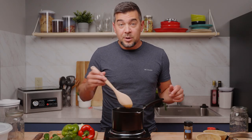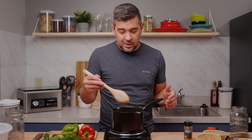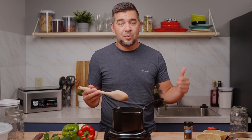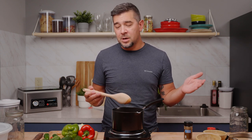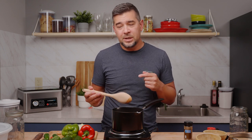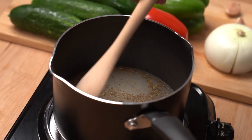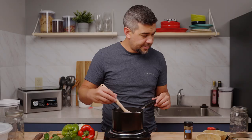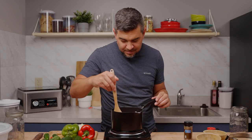Now that everything's thrown in there, we're going to bring this to a boil. We'll let it cook down for just a little bit, then we'll actually pull it off and throw it in the fridge and let it cool off for about an hour. While that's cooling off, we'll get into the veggies and start slicing those up. This is actually getting pretty close to boiling here already. Man, that's strong — vinegar really burns the nose hairs.